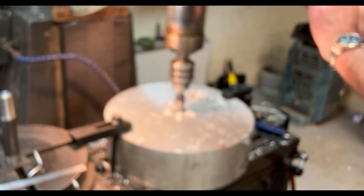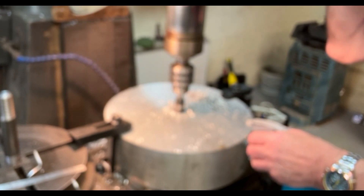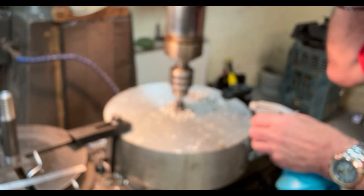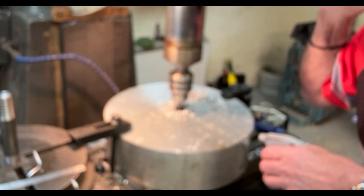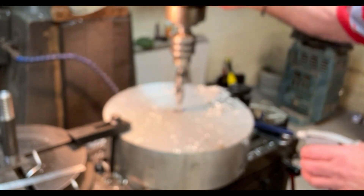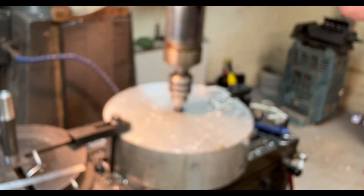The first thing I need to do is drill a hole in the center of this billet — a 25 millimeter diameter hole — so that I can mount the whole thing onto the rotary table, centering it on the mandrel that I made earlier to fit into the rotary table. Once it's on there, I can then drill the six radial holes and mark those off quite well.